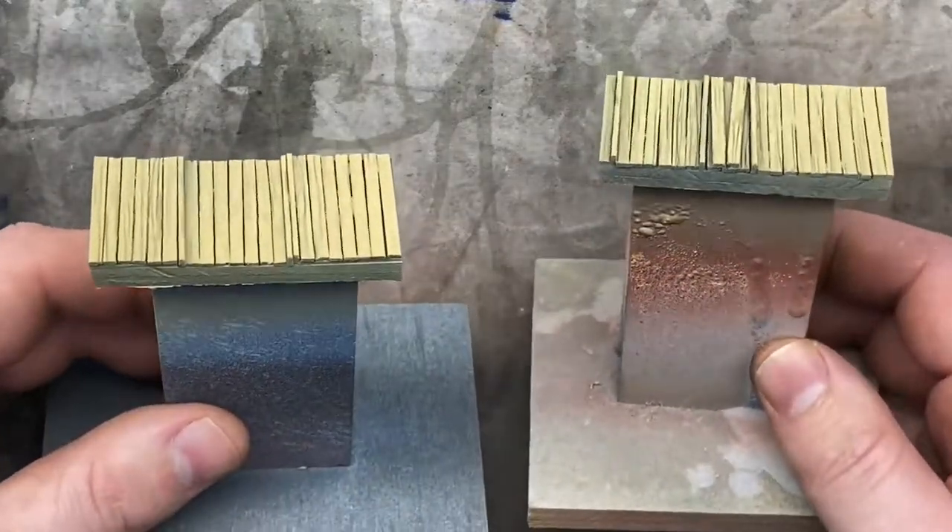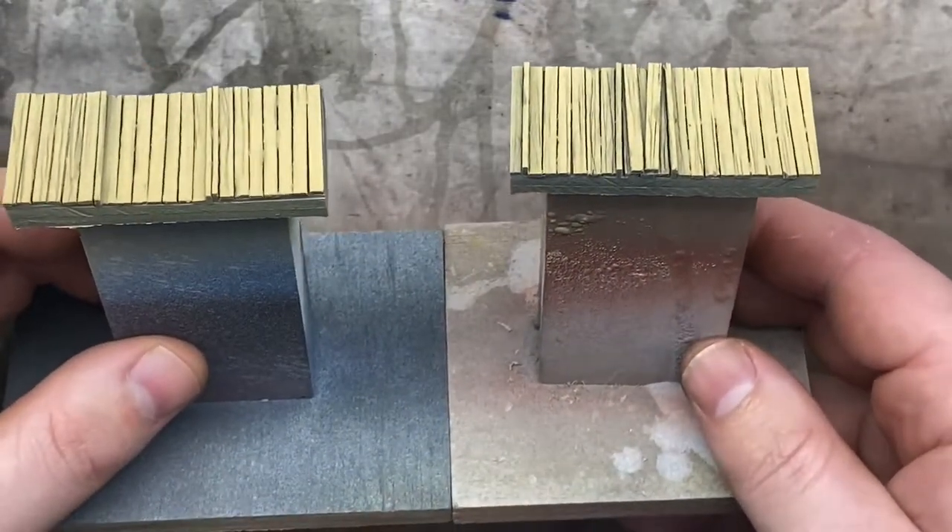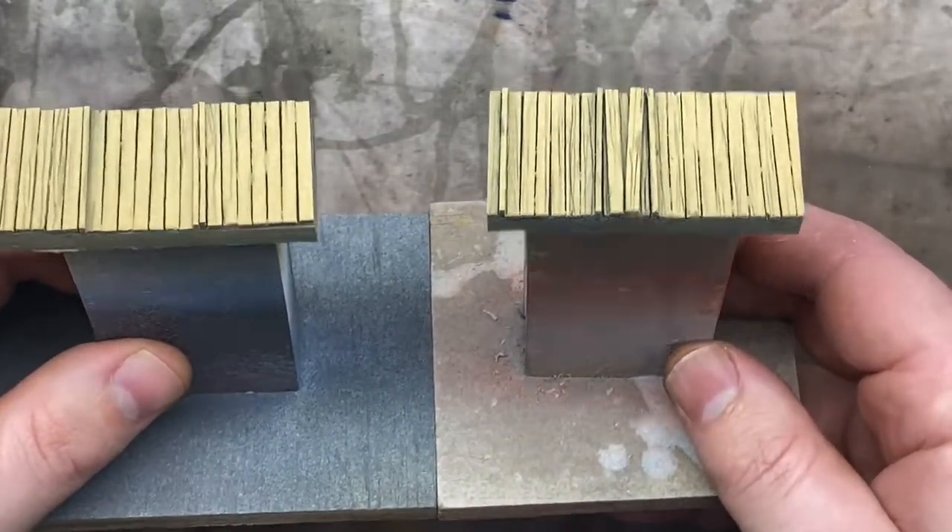I've gone ahead and painted our two sleeper loads for the S-trucks. I've given each one two coats of the spray pack that was shown before. Now we're going to move on to doing the washes.